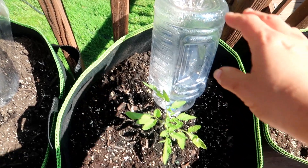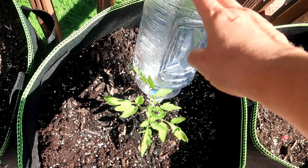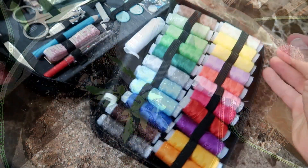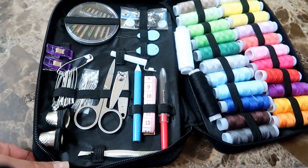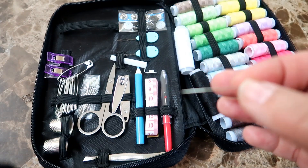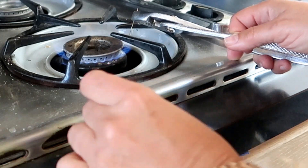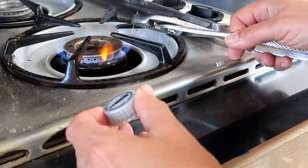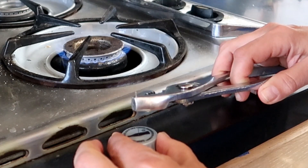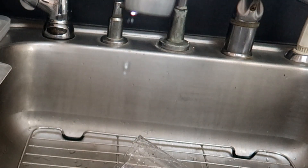I also came to realize that the hole I made in the first cap, if it wasn't plugged up, allowed the water to drip out too quickly. I needed to make a smaller hole. Here's my sewing kit to the rescue — I found the smallest, thinnest needle and poked a hole through another cap. The hot needle goes through the cap quite easily, just like a hot knife through butter. The drip rate seems just about right.